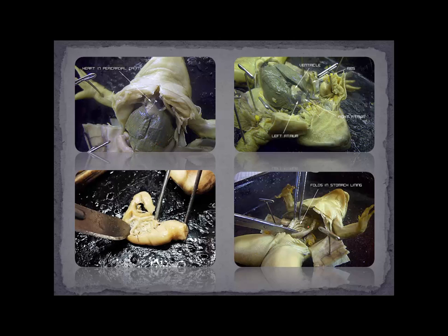In terms of the digestive system, my students always find it interesting to open up the stomach and have a look at the contents. In this case there's nothing in there. But you can see these folds that increase the surface area of the stomach and help with the churning of food.